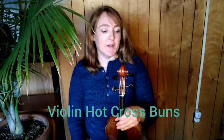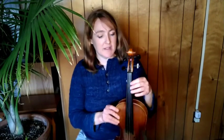Okay, so we have Hot Cross Buns. That is number 50 on page 12. Page 12 is introducing your C sharp, so it's the next note.